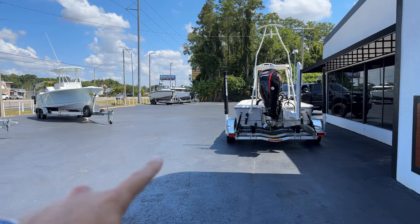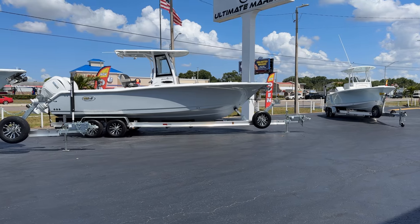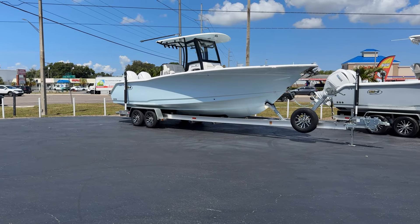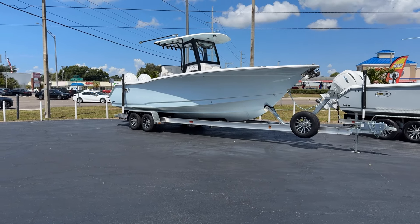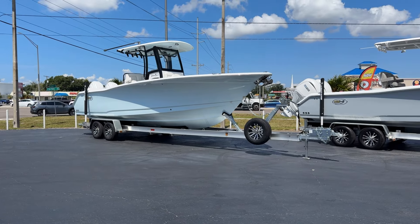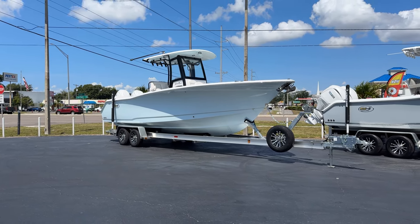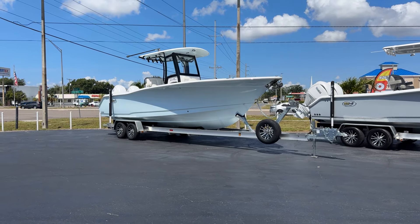I have a few XOs still available, a 234 sitting right there, and a 25 game fish sitting right here. But my focus today is on this beauty right here. This is our first 2025 Sea Hunt 27 Game Fish. This is our first one that's really hit the lot with a lot of the new features on the boat. The hull design hasn't changed really — they don't need to change it, the boat is pretty much perfect as it is. This boat is currently listed at full MSRP, which is $191,000.